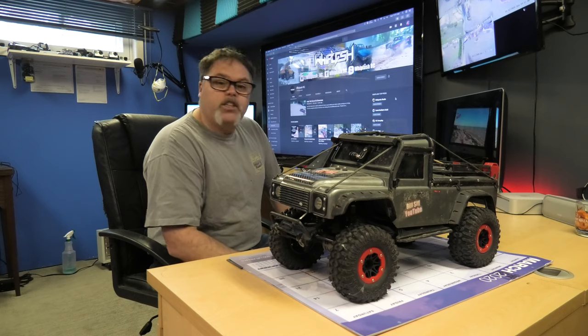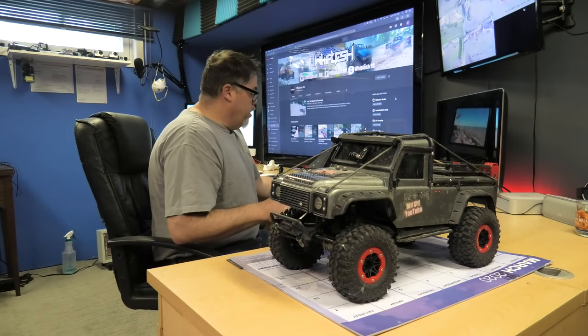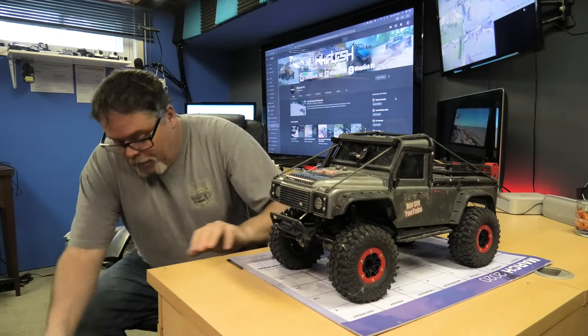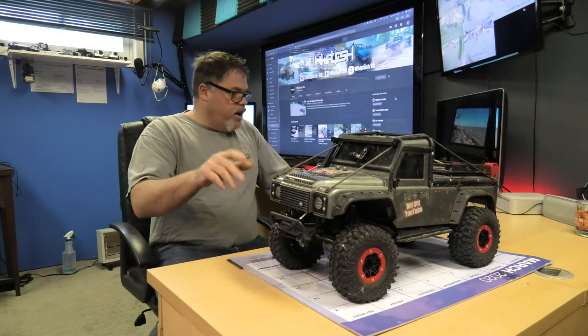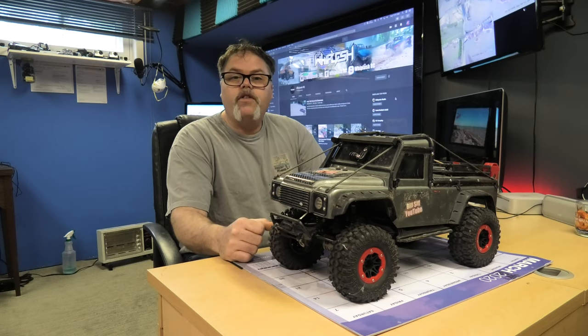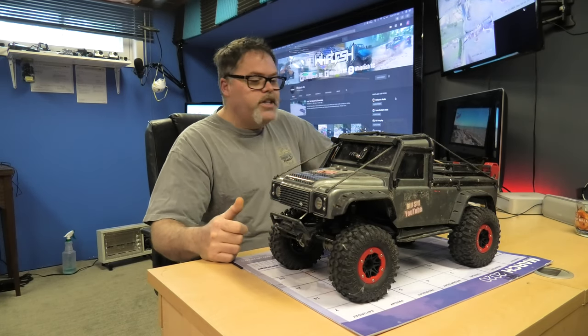How you doing today? Welcome to Life with Bilsum. I'm your host Bilsum. Today on the Bilsum Show, I'm going to get the T-Rex 4 skins up to par here because I kind of cocked her over the other day in that little freestyle.